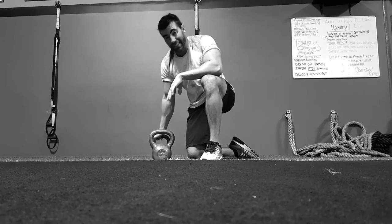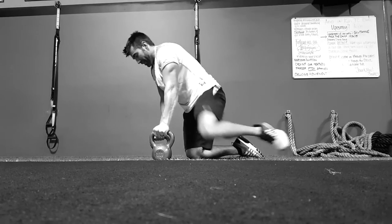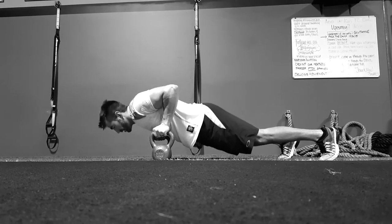You're really going to have to extend that shoulder, and make sure the legs are wide. When you get a little more advanced, you can add in a push-up variation.